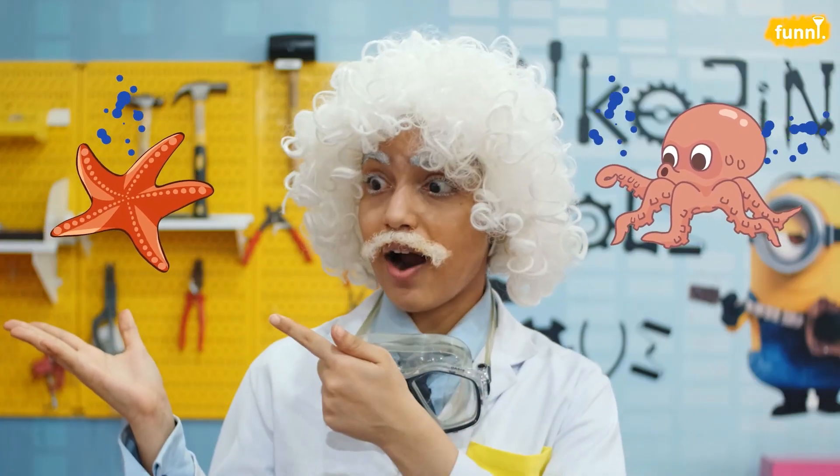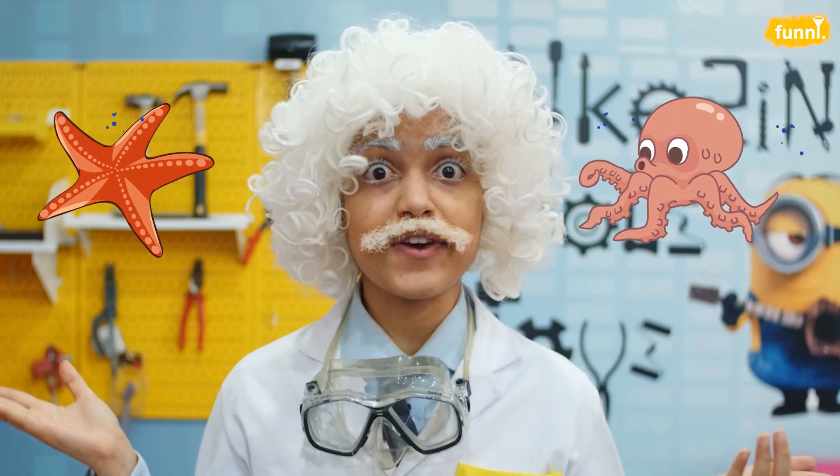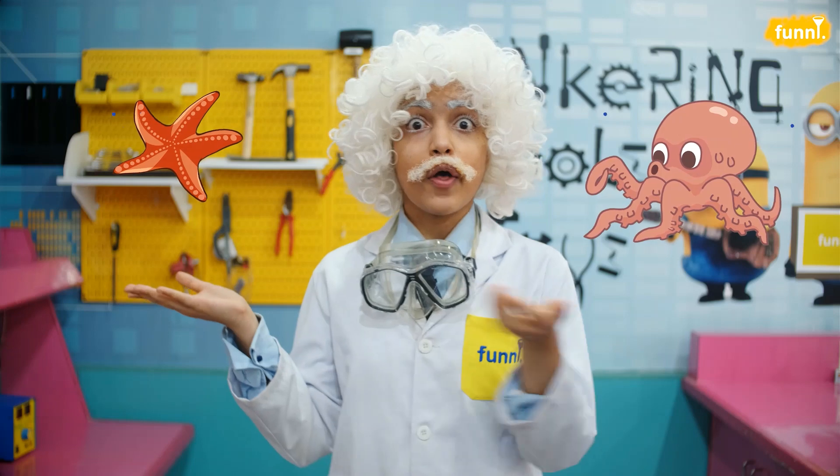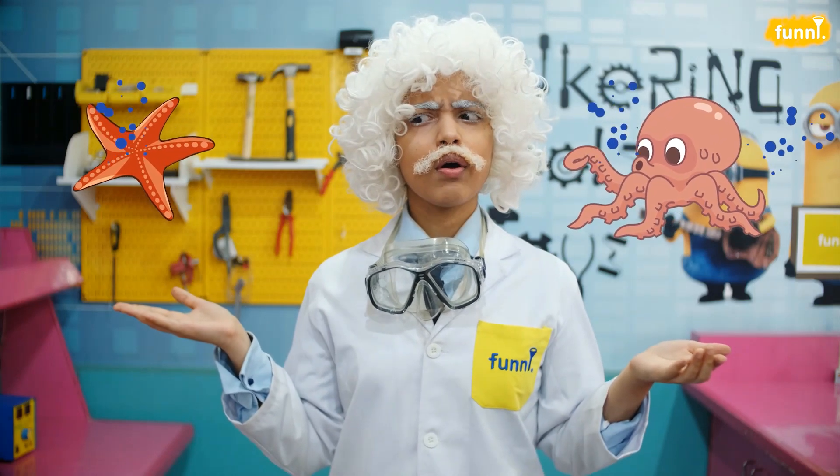Did you know that the starfish is actually not a fish? Because fishes have bones and starfishes, they don't. But why do starfishes not have any bones? Let's do an experiment to see what it's like to live deep in the ocean.